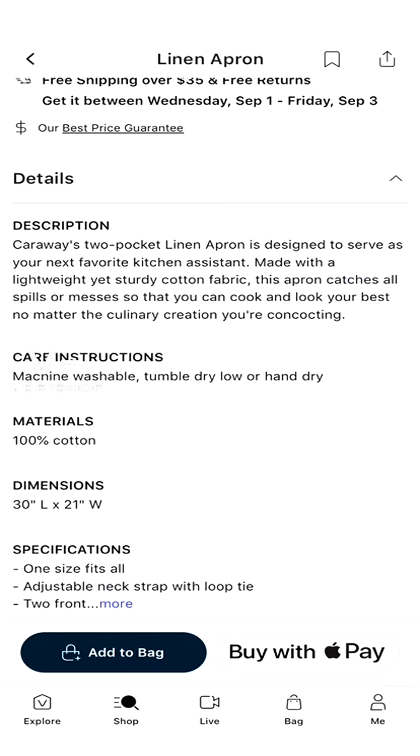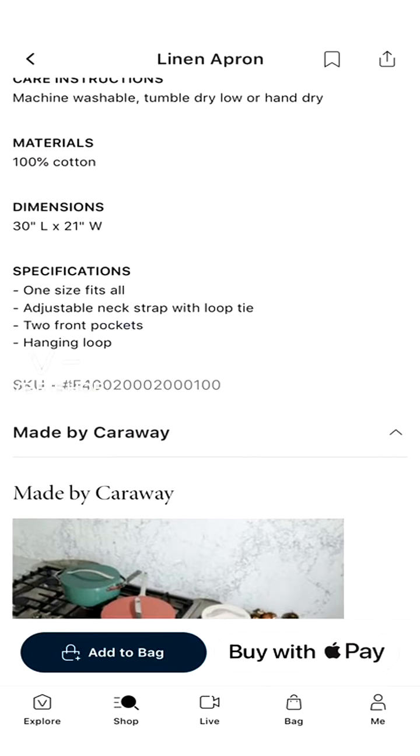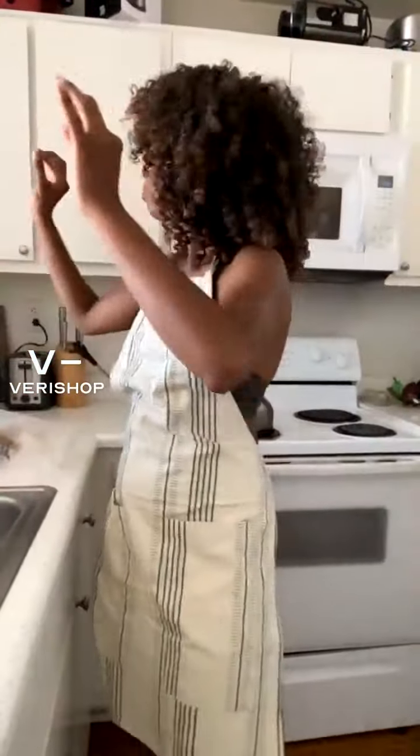I don't want to mess up my outfit even though I'm really just wearing workout clothing. You can cook and look your best no matter the culinary creation you're concocting. It's machine washable - you can tumble dry low or hand dry. It's made out of 100% cotton, one size fits all, adjustable neck strap with loop tie, two front pockets, and a hanging loop. I love the hanging loop - it makes me want to put this somewhere. Maybe I'm going to get one of those key hook things just so I can hang up my apron. Guys, I'm going to cook tonight!